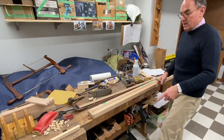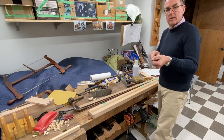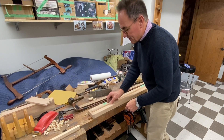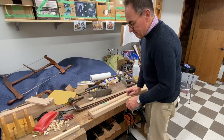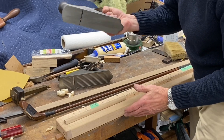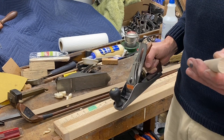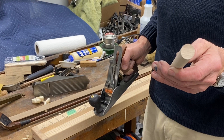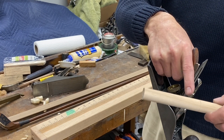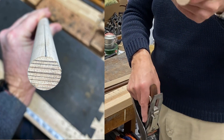Brad explains his jig setup: one side has stops at both ends, while the other side has one stop removed so you can get down to a very thin reed-like tip. He uses a number three plane — a little smaller and narrower — and marks pencil lines parallel to the grain, a four-inch circle indicating how far back to go, and a perpendicular guideline that disappears as he planes, indicating depth progress.